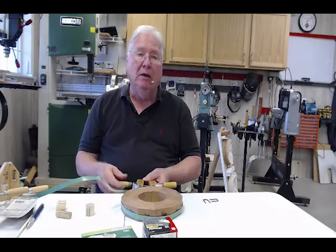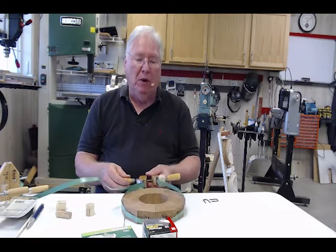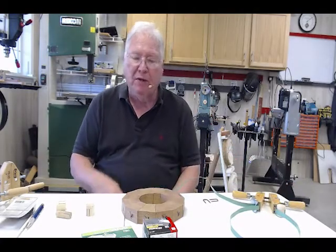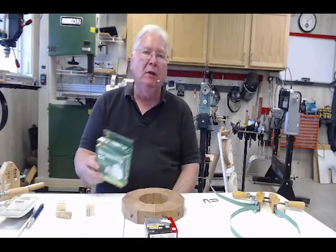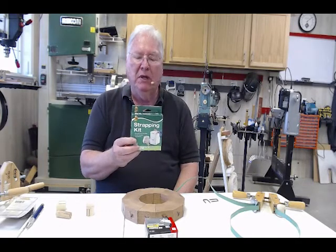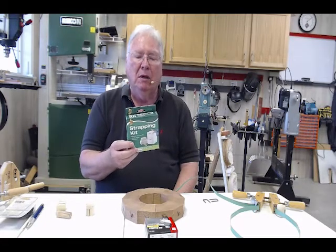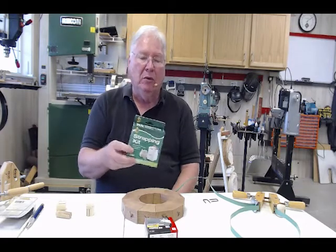You're really only limited by the size of the bowl segment you're trying to put together. If you're embarrassed about going to Home Depot to take their scraps, you can buy strapping tape through Amazon. It's a half inch nylon strapping tape with tremendous tensile strength.